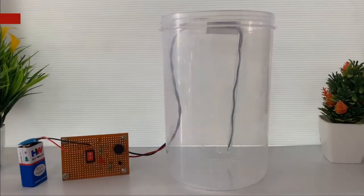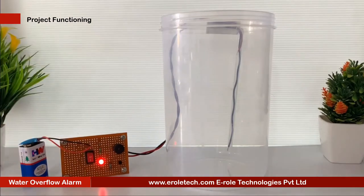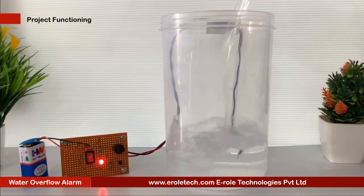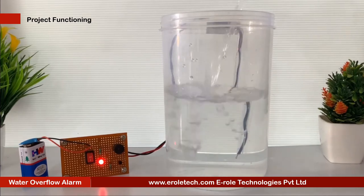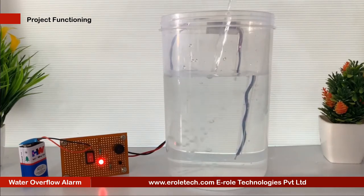Water tank overflow is a common problem which leads to the wastage of water. Though there are many solutions to it, like ball valves which automatically stop the water flow once the tank gets full, here is a simple and handy DIY solution that will guide you to make a circuit which will detect the water level and will raise an alarm upon the water tank getting full.